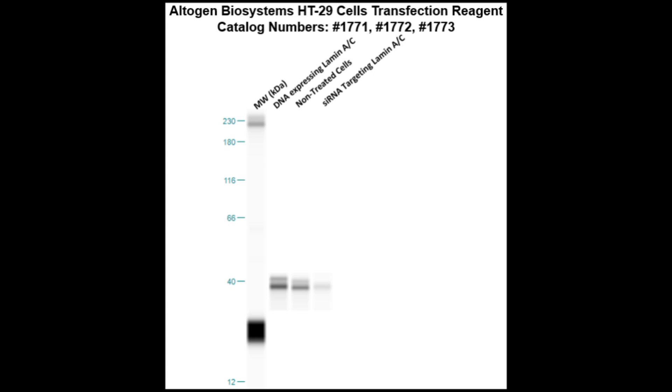Here is a Western blot validation of our transfection reagents. HT29 cells were transfected with either lamin-AC DNA, which resulted in overexpression as compared to non-treated cells, or lamin-AC siRNA, which resulted in partial silencing.